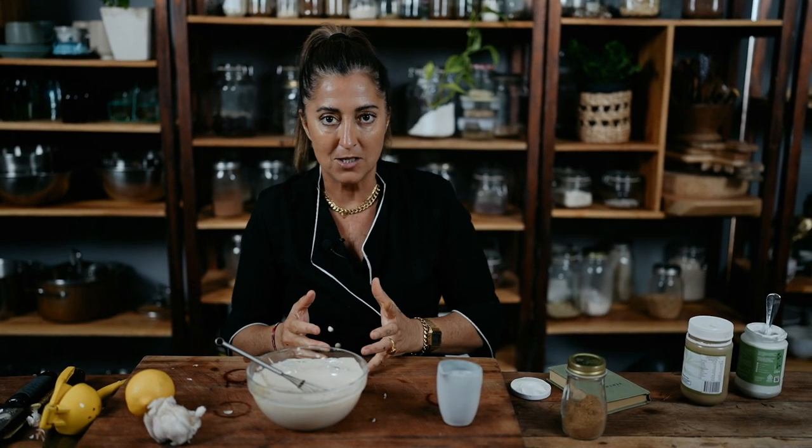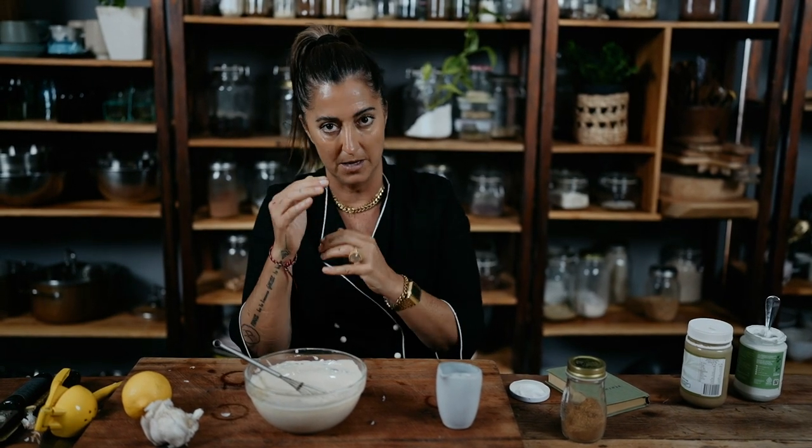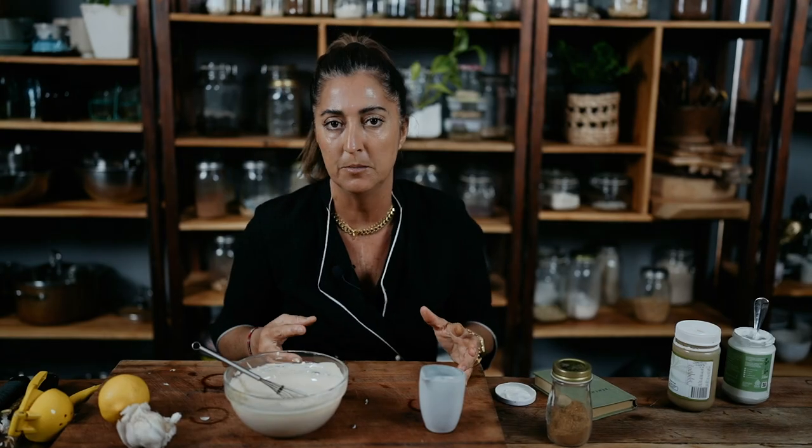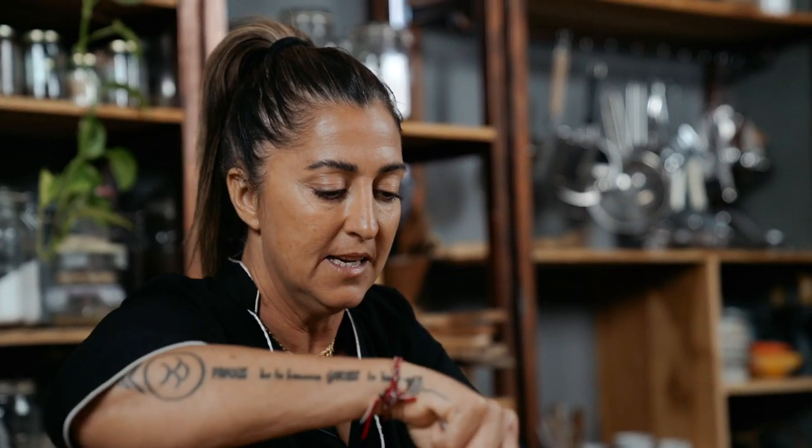Next level baked cauliflower is all the crunchy seeds, the deep fried onions — you buy them from the supermarket, they come in a packet. Roasted cashews, salted cashews, a little sprinkle more cumin. If you've got spring onions, do it. If you've got coriander, sprinkle it on there as well. That's what's going to bring this to the next level.